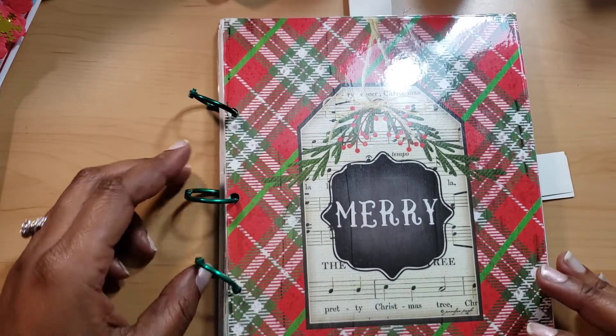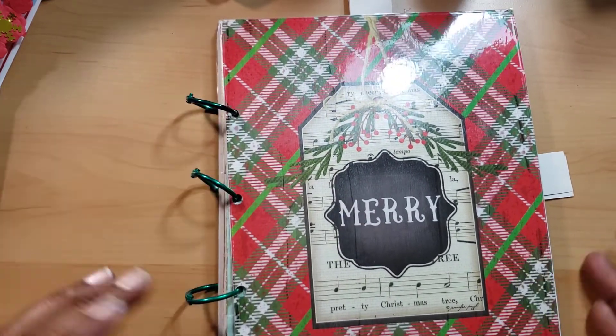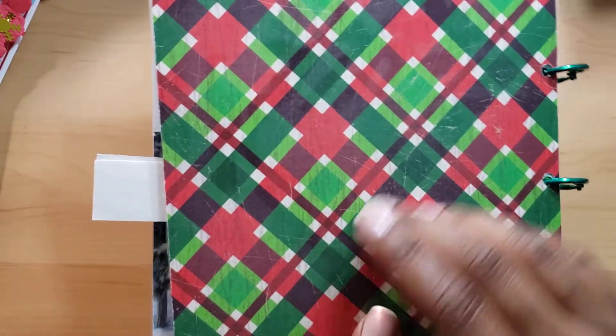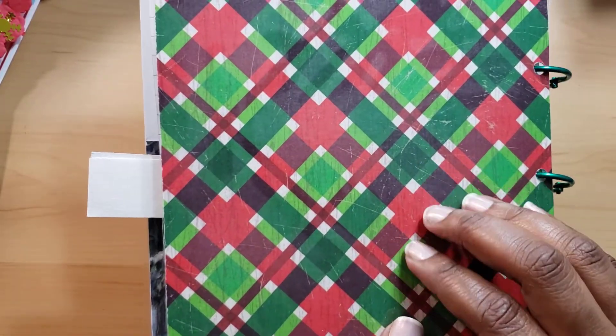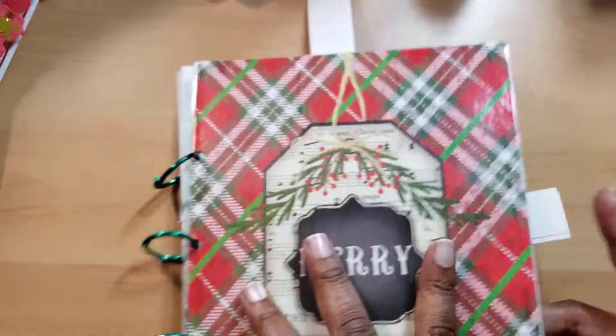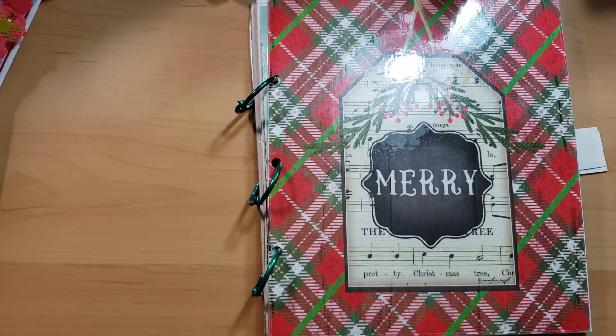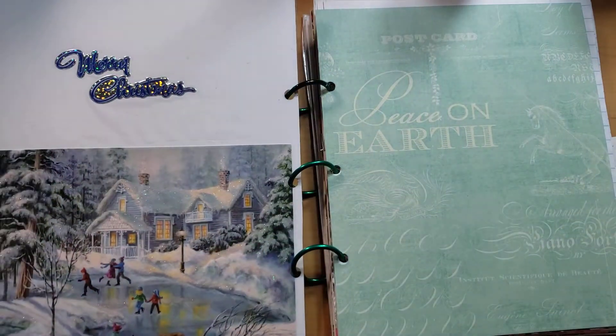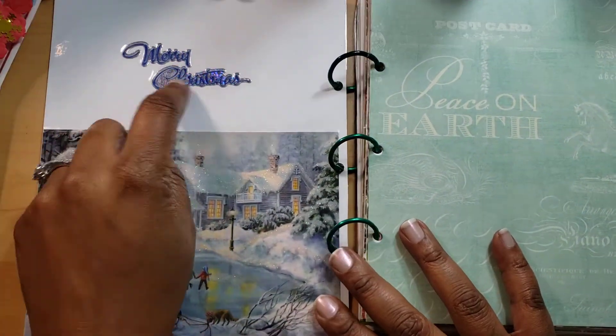This is how it looks on the front — I used three green because it's Christmas things. And this is how it looks on the back. This is some wrapping paper from Michaels that they have at their like $2 section in the front of the store. Most Michaels have them in the front. Let's go ahead and get into it. I did laminate the covers, because you know I'm all about lamination. And it says Merry Christmas.